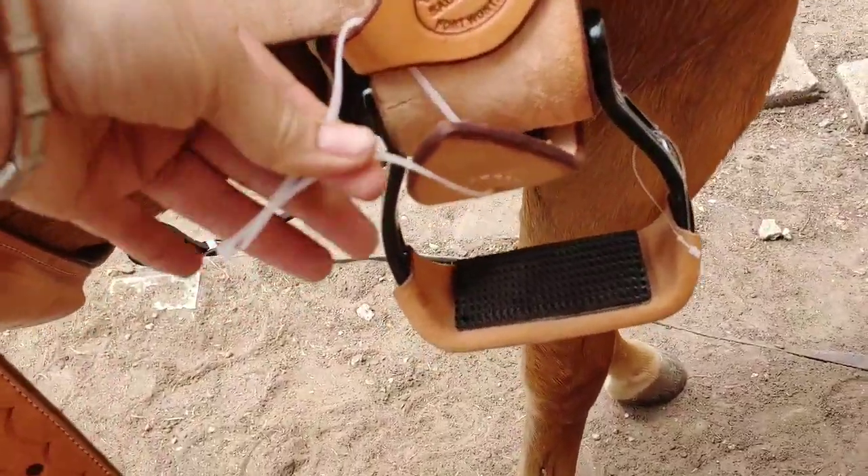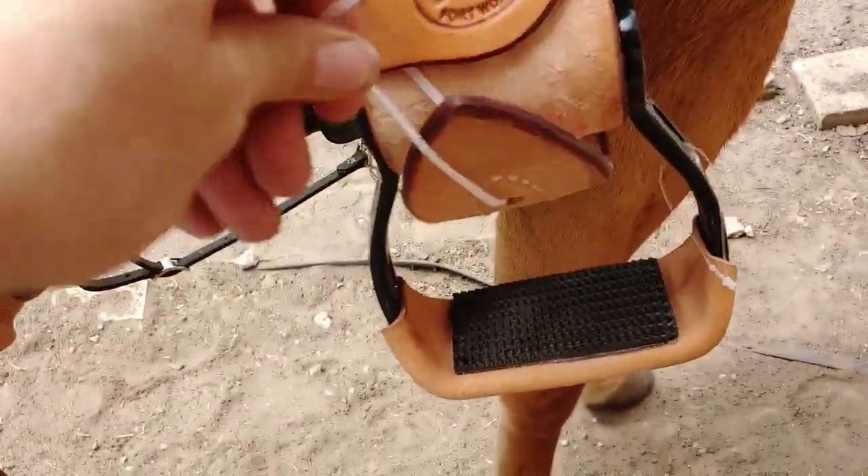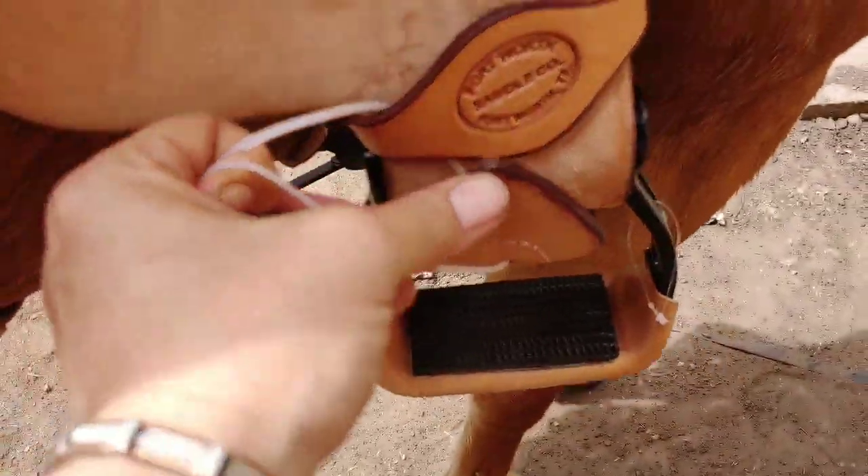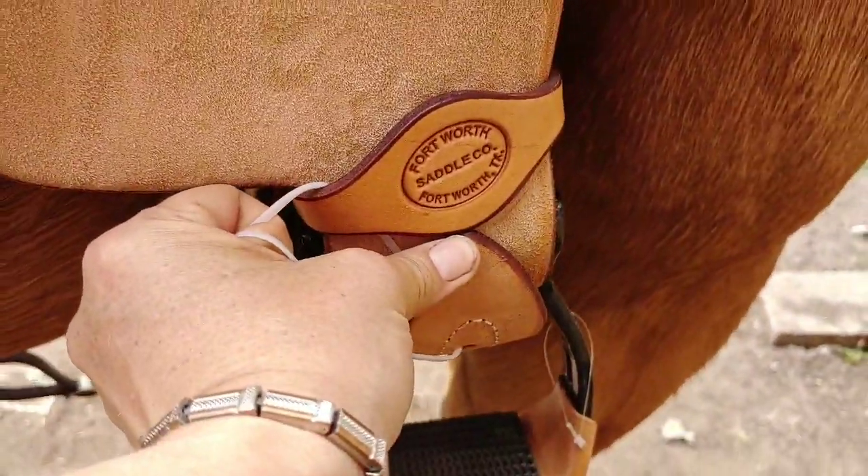Okay, here's how you do it. You basically run the zip tie up underneath your keeper, and then once you pull that up and under, you fasten the zip tie.